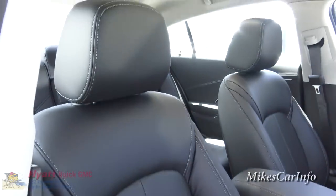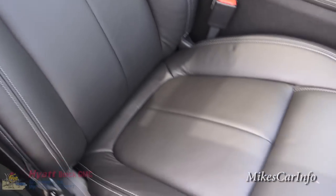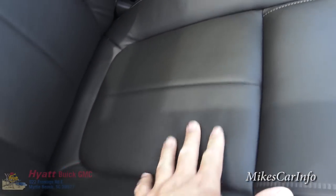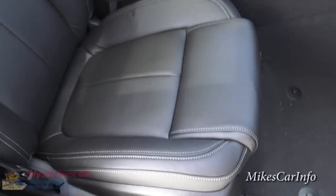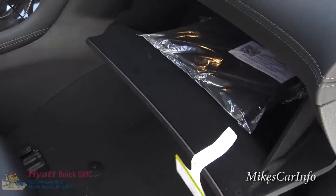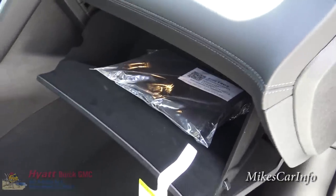The seat has an adjustable headrest and good quality leather — it's got some give to it but a good firm feel, not too cushy, with stitching around it. Let's check out the glove compartment — it is felt-lined and has a pretty good amount of space in there.